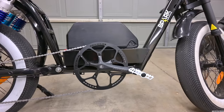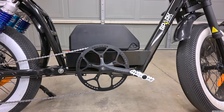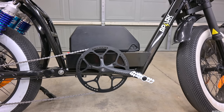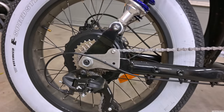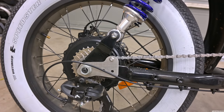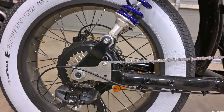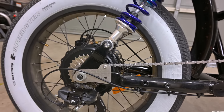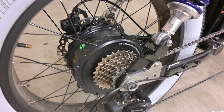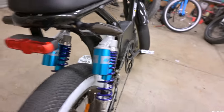Check out how big this chain ring is — this is one of the biggest chain rings I've seen on a bike. This is going to make it so much easier to pedal at around 30 miles per hour, so I'm really excited to test that. Back here they have custom torque plate arms — I love these things. I'm not worried about the rear motor coming off whatsoever. You also have the seven-speed Tourney derailleur right down here.